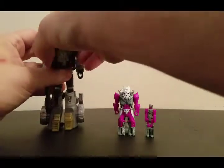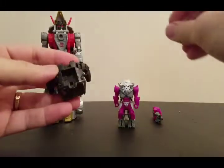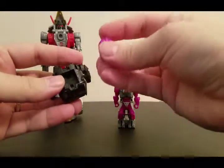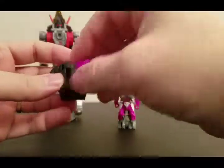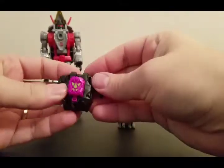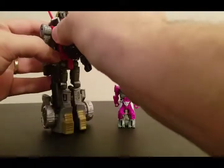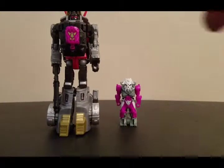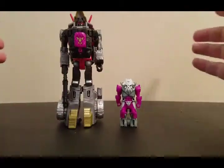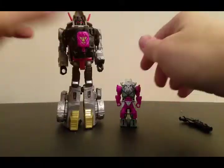This is what the gimmick is: all your deluxe figures come with a power armor. So if you transform the Prime Master and put him in their Power Armor, this is Slug — now Slug has the power of the Trickster Prime, whatever that is. So now Slug's got the power of the Trickster Prime.